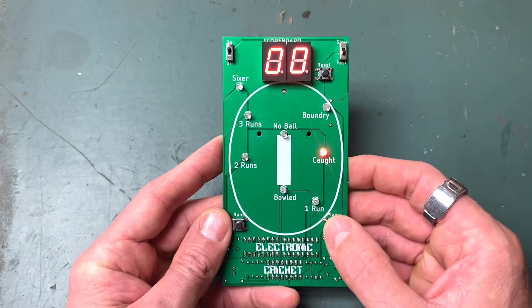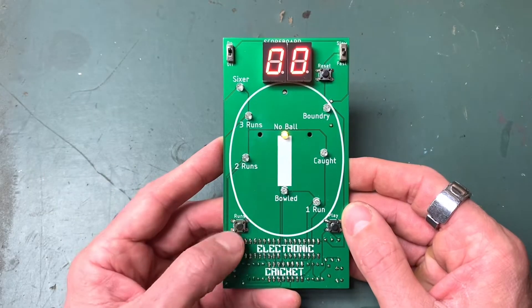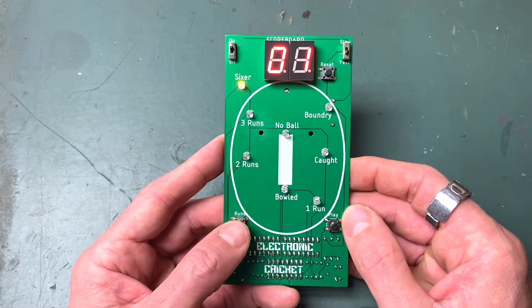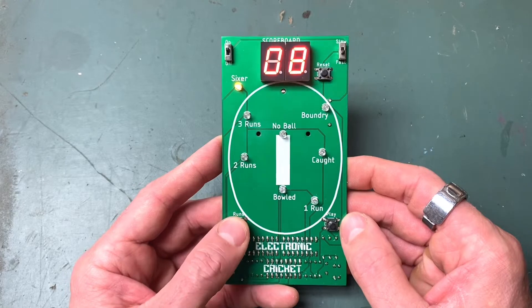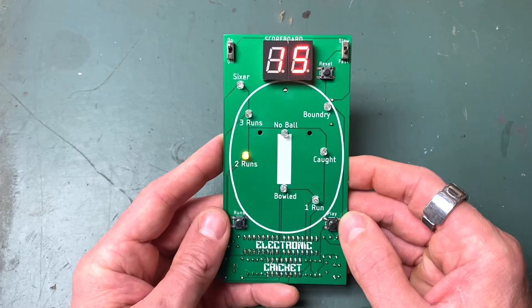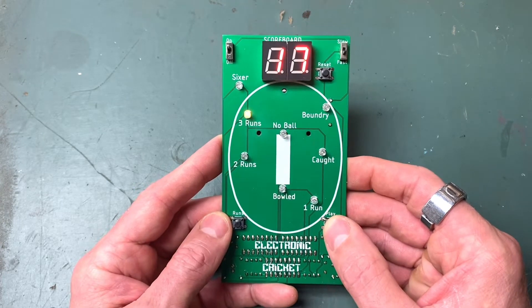We'll turn them up fully - you can see they're quite bright. I like to have it about halfway to reduce the brightness a bit. So let's play a game. All you need to do is hold this button down, release it. No ball - and you hit your score, so no ball is a one. That's a sixer - six runs. Another sixer. Two runs. Another two. Pretty good score so far, no outs.